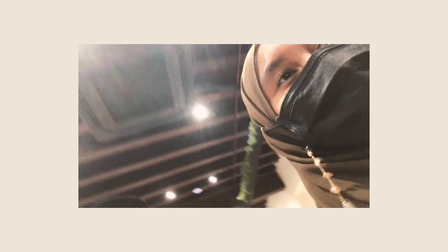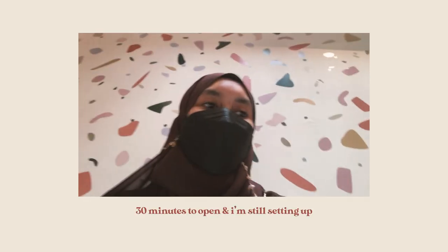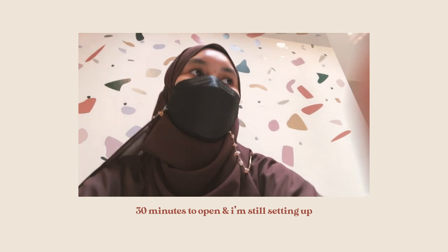Day one done! Thirty minutes to open and I'm still setting up.